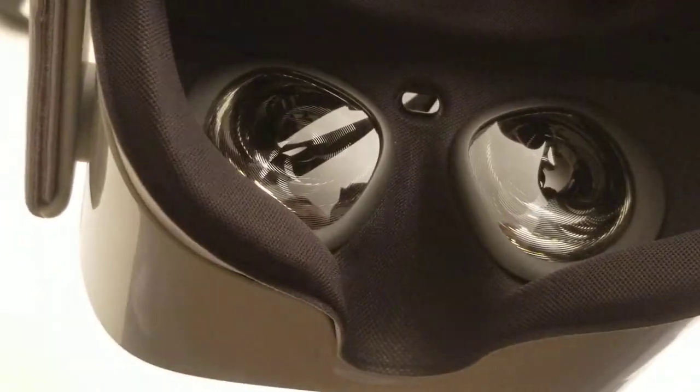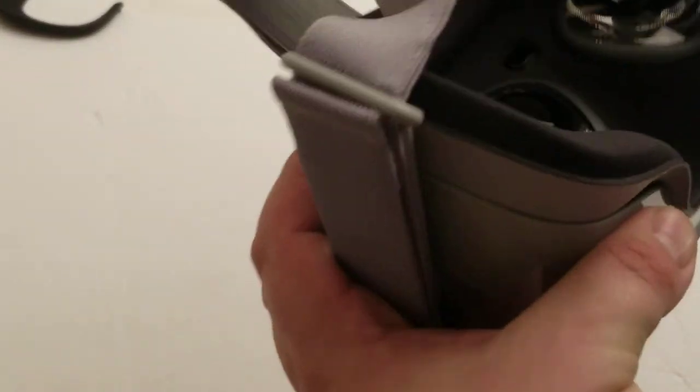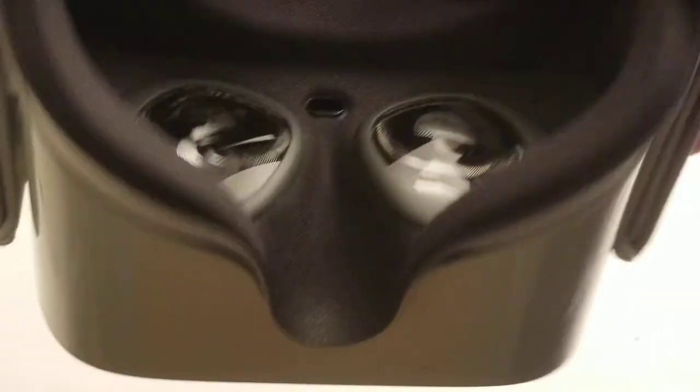And there it is — there are the lenses. Looking at the Gear VR comparison, the lenses on the Oculus Go seem bigger. I heard that the field of view was basically the same as the Gear VR, and I'm having trouble believing that, seeing as it does have Fresnel lenses and the lenses look bigger. I would expect the field of view to be better. People also talk about seeing more light in the nose area.